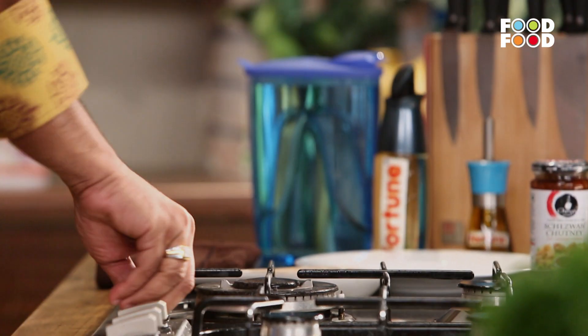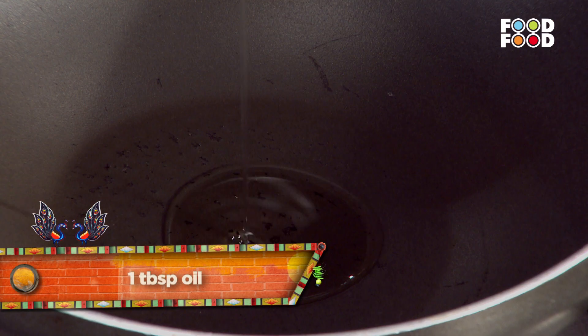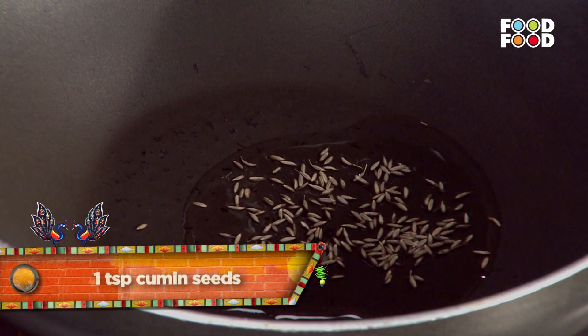What do we do first? Gas on! We will add salt. I am using ground and oil. A big jeera — jeera is a big one.